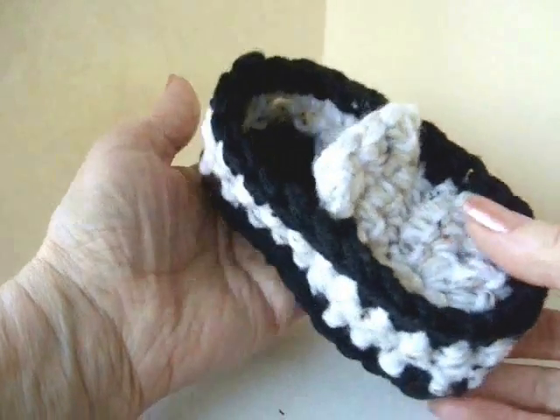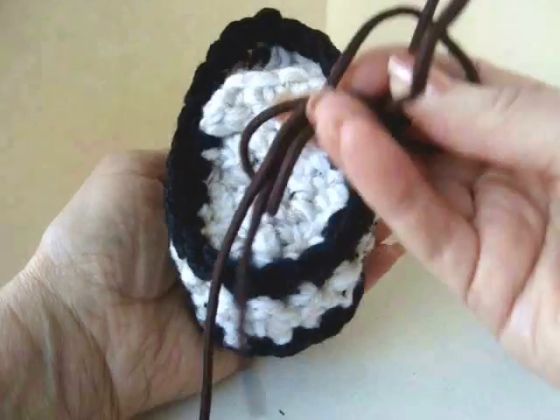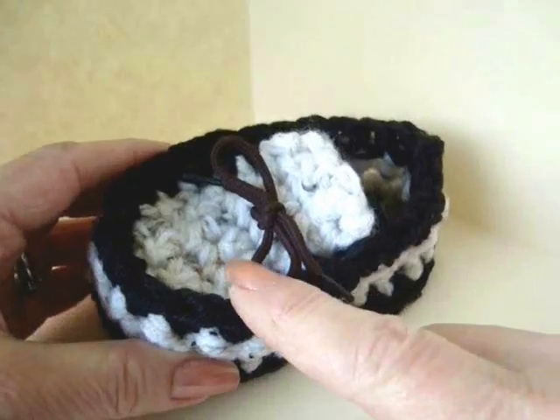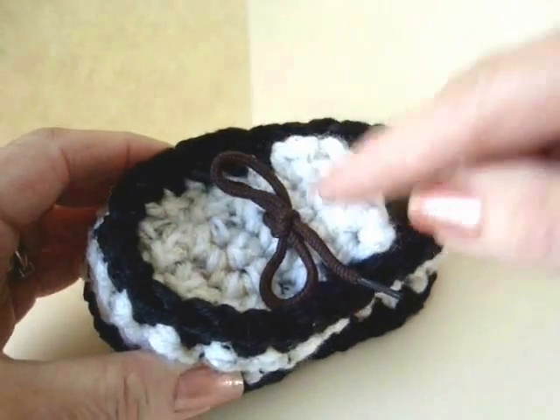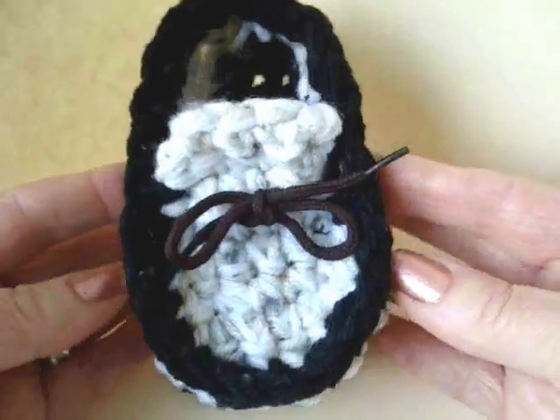I've worked all the way around and slip stitched to join. That's how the little loafer looks. Now I'm going to pass a shoelace through — you could just chain a cord and pass it through. I passed the shoelace through and tied it in the front. And there's a cute little finished loafer for little boys.